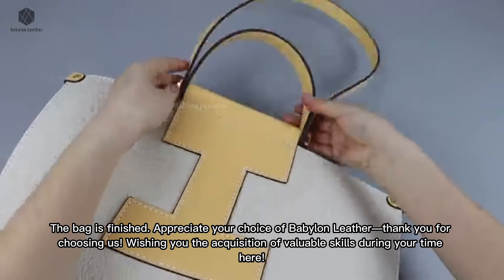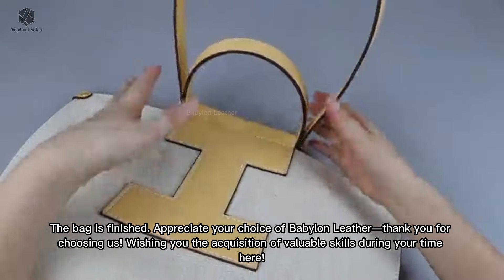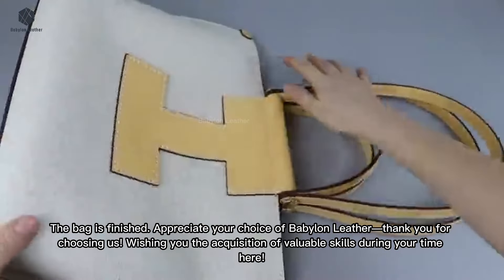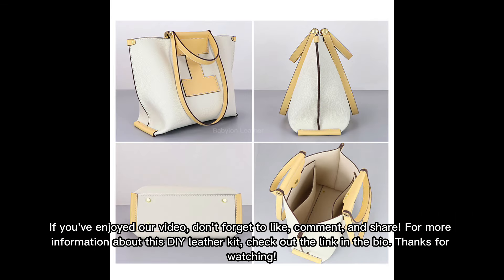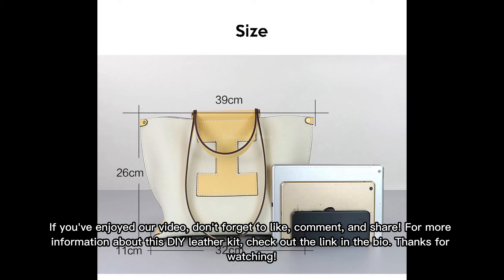The bag is finished. Appreciate your choice of Babylon Leather. Thank you for choosing us. Wishing you the acquisition of valuable skills during your time here. If you've enjoyed our video, don't forget to like, comment, and share. For more information about this DIY leather kit, check out the link in the bio. Thanks for watching!